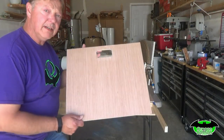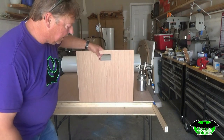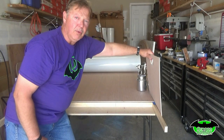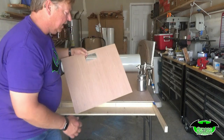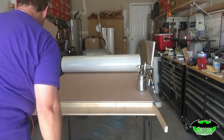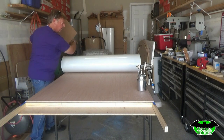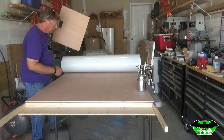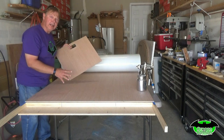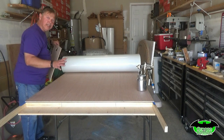Before we get started, I made myself a little overspray board. I can set that in place wherever I don't want glue, and shoot my glue to keep it from going where I don't want it. It'll get caked up, but it's a throwaway anyway. I'll use it when spraying to make sure I don't shoot overspray over everything, keeping the glue concentrated where we want it.